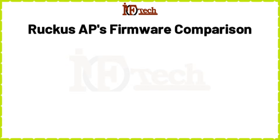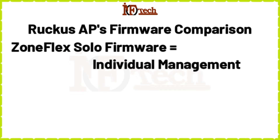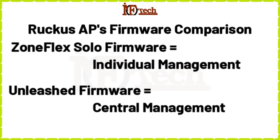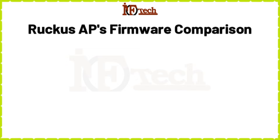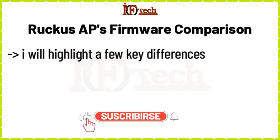If someone asks me about the difference between these two firmware, my answer in a few simple words would be: the ZoneFlex Solo firmware refers to individual management of each device, while Unleashed firmware provides central management for multiple devices. There are a lot of differences between these two firmware, but I will highlight a few key differences just to understand the distinction.